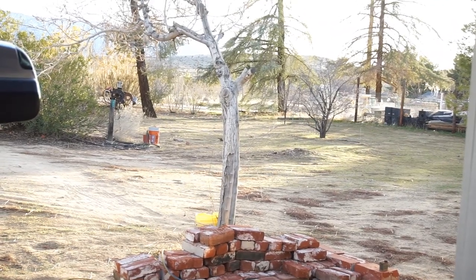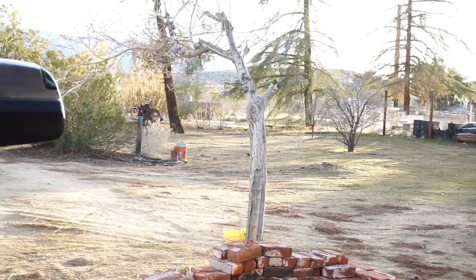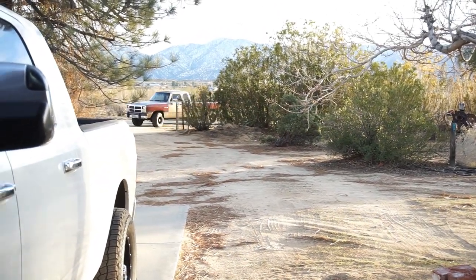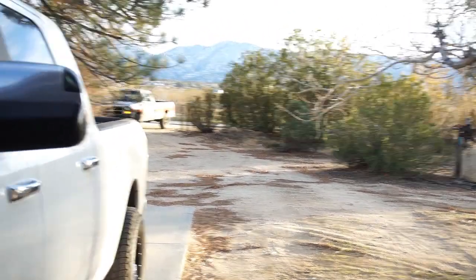And here comes the first gen — I call it Charlie Brown, because it reminds me of Charlie Brown. 12 valve first gen. Alright guys, thanks for watching, later!